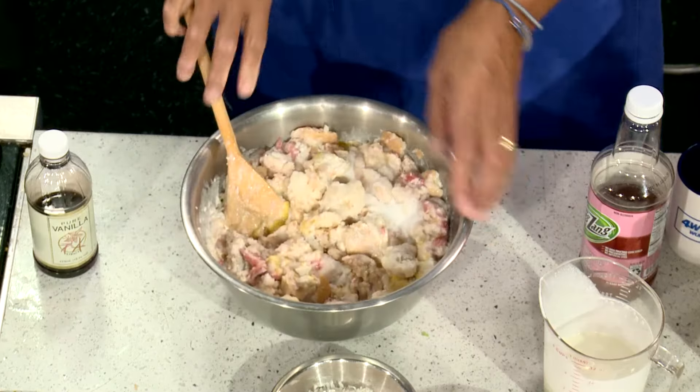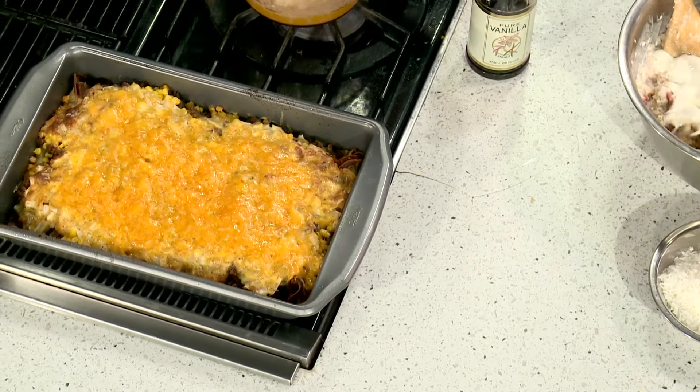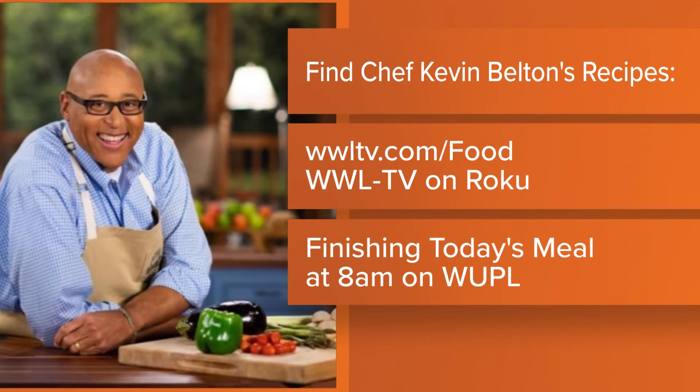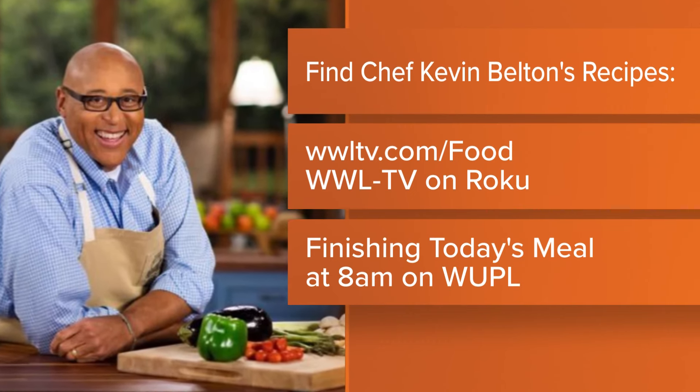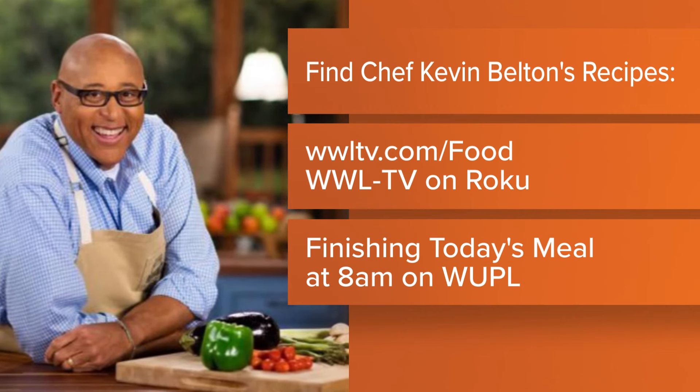If you want any of Chef Kev's recipes, especially this one today — it's going to be a good one. That's a lot of cream, Kevin. You can go to our website, WWLTV.com, or you can always go to our Roku channel and get it there. But this is a good one. Join us next week when Eric's on a diet. No, I'm going to have to be after this.